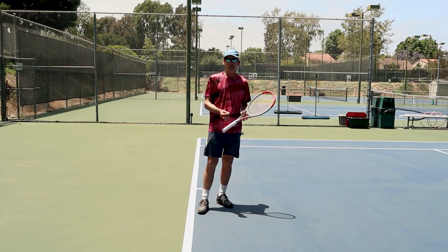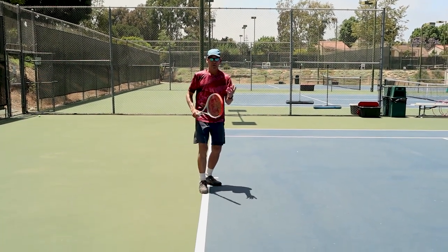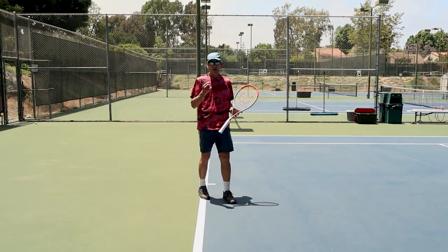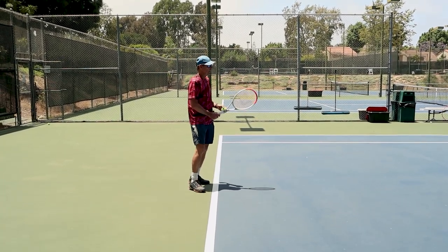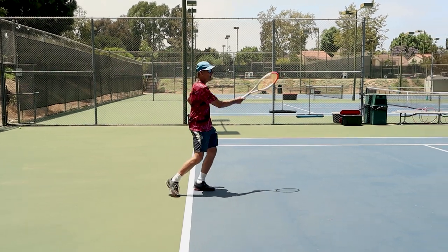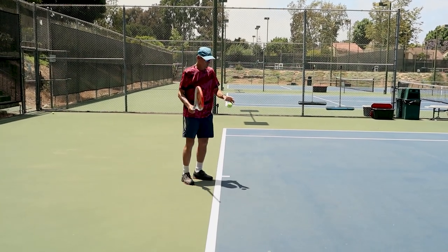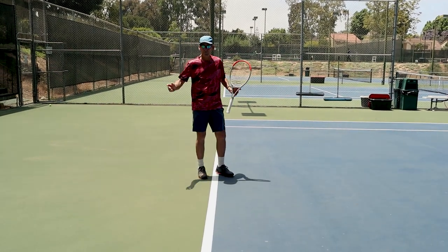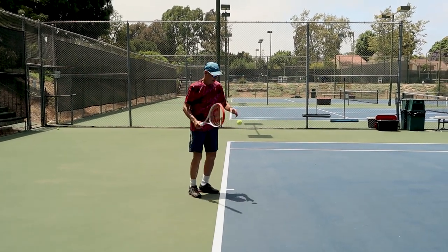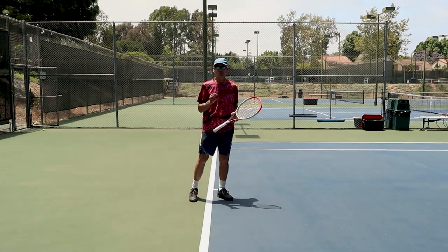Most club players miss the drop shot because they try to make it so perfect it's almost impossible to be consistent. When we try to hit a touch shot, we fear hitting it too hard, so we stop the racket — and that doesn't help you feel how to control the ball off your strings. Think about this as a long movement, kind of like a volley: continental grip, open racket face, let those strings slide underneath and then finish through. That gives it a nice feathery touch. You're not going to be effective if you try to stop the swing, because it's impossible to measure that stopping point for the depth and control you want.